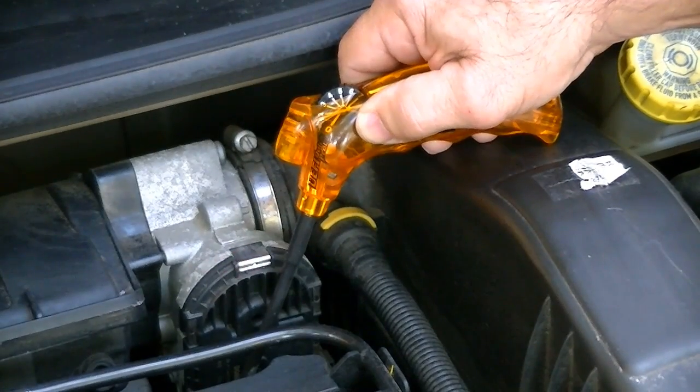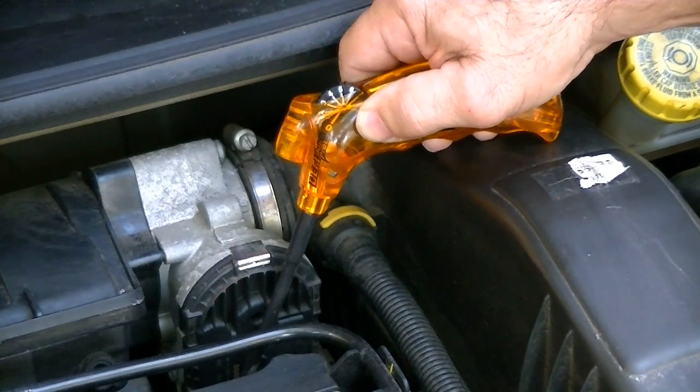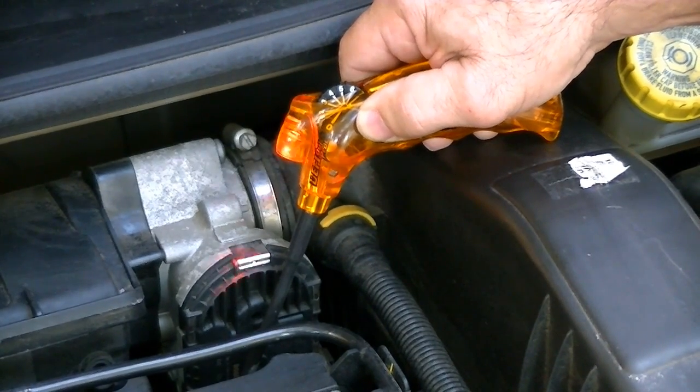Please be aware some vehicles may result in an inconsistent response from the majority of the injectors. This may be a normal condition for these vehicles, so it is recommended to perform additional testing to verify the results. On most vehicles, a consistent steady flashing and beep indicates correct operation.